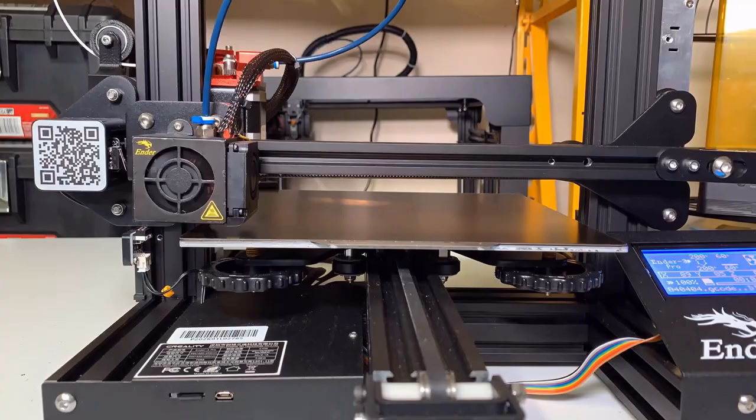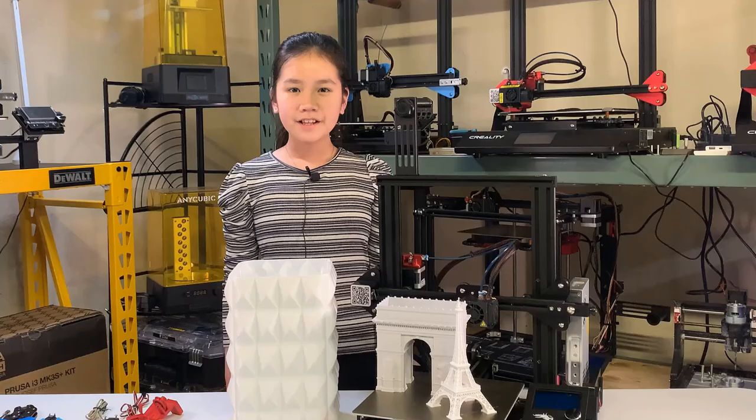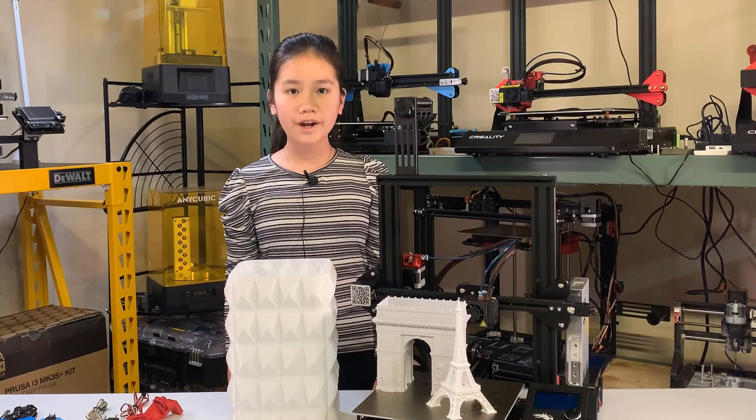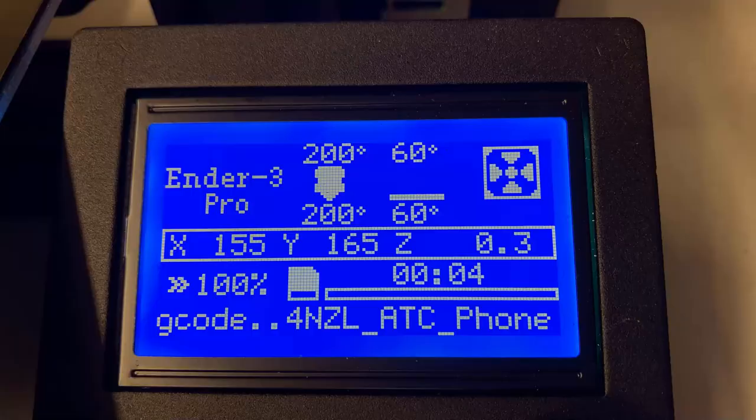After these upgrades were added, the printer works better and is printing better in terms of filament extrusion. All these upgrades are pretty simple and don't require any firmware change. In this video, we will focus on the firmware and add some great features that came with Marlin but weren't enabled by default.